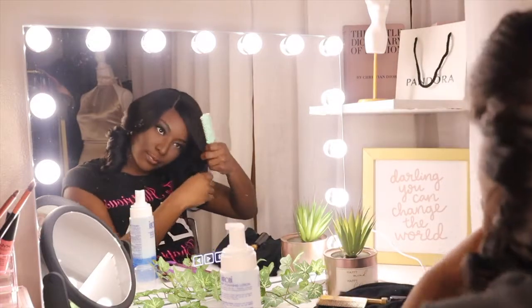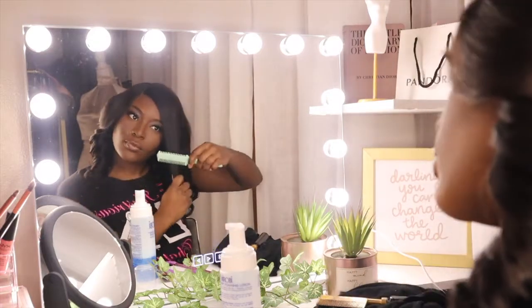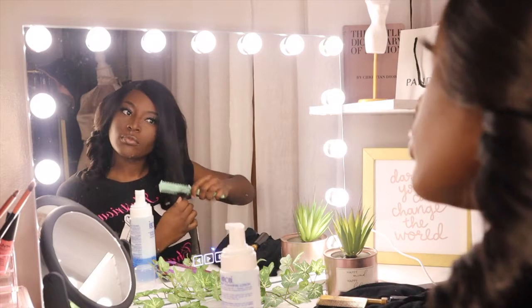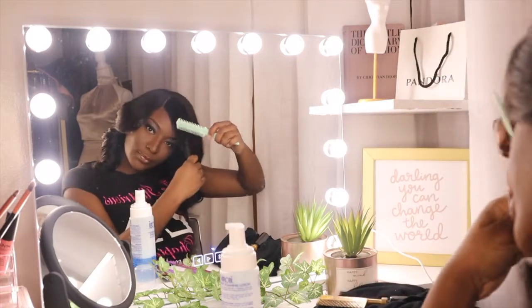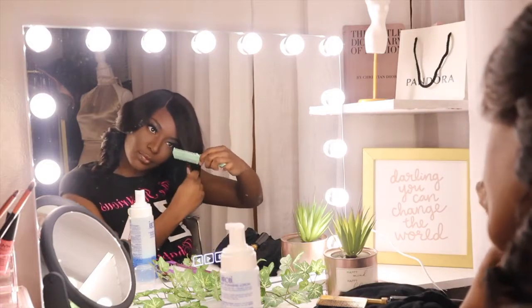I did want to go in and cut a little bit more once I actually put the wig on, so I can shape it to my actual face and not the mannequin. So that's what I'm doing here — just trying to get it how I like it.